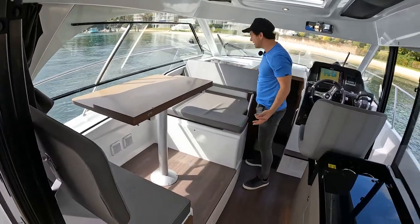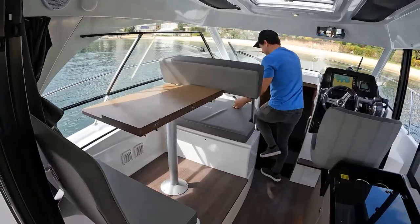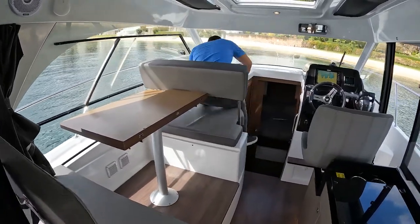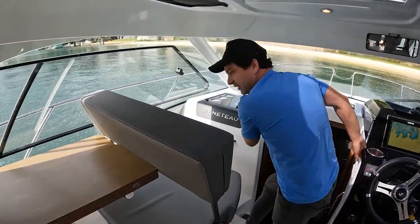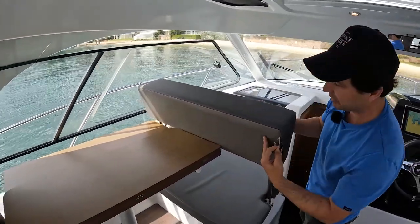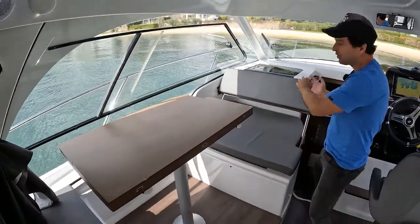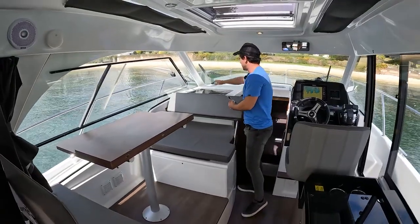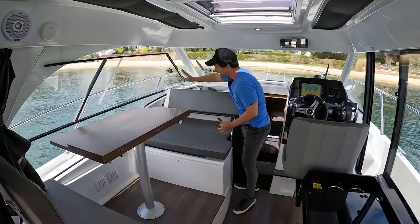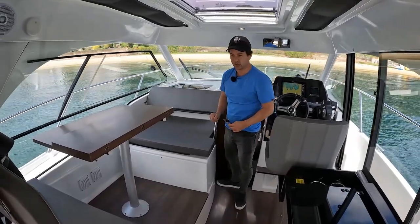The ideas don't end there — check that out. You can move to the seated position. What you'd obviously do is swivel the table around so it's not in the way, then this will go all the way into the up position and two people can face forward. You've got drink holders and a power socket — 12 volt and 240 — on that side.